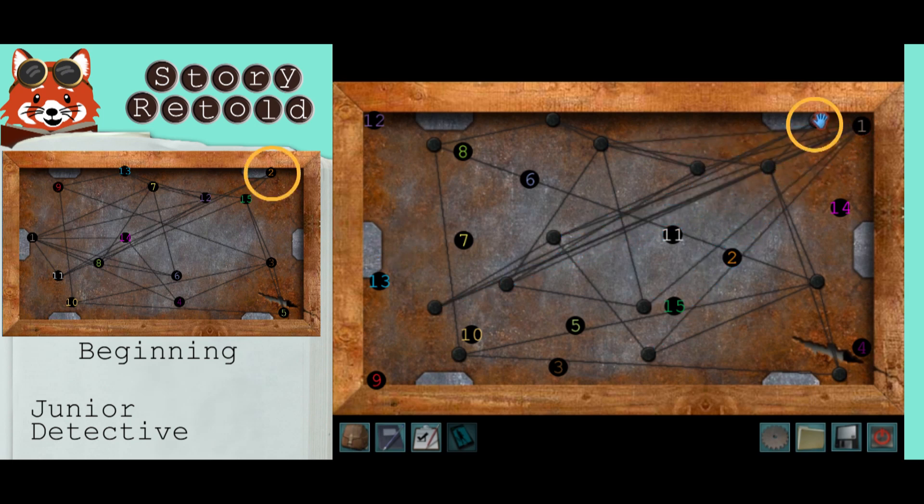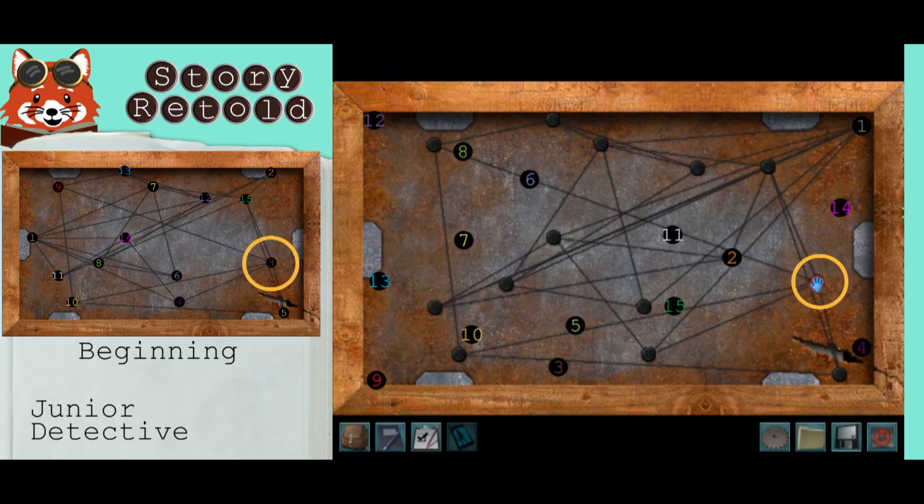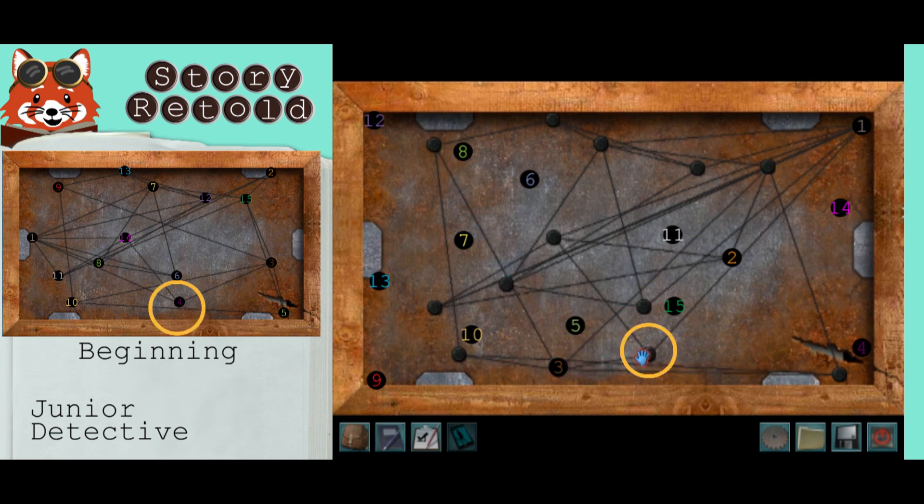Then move to the left and grab this piece. Move it somewhere around in this area. Move to your right. Drag this to the bottom over here. Then grab this one immediately to the right.